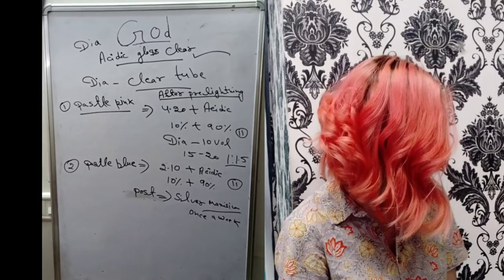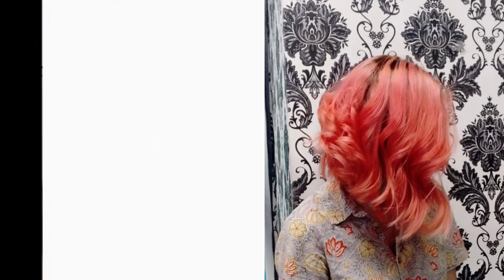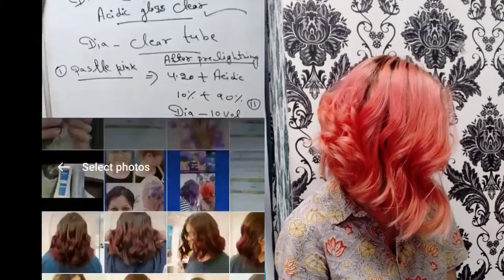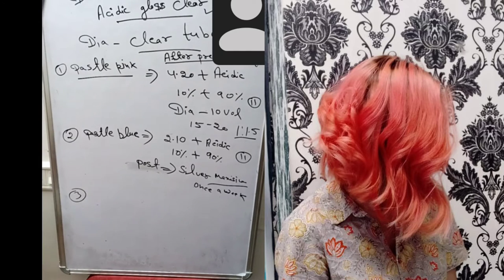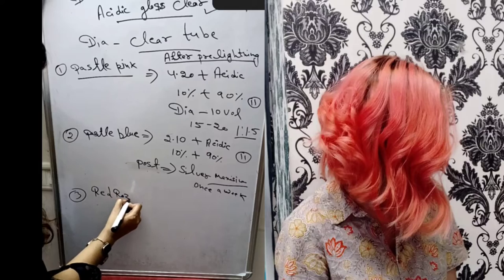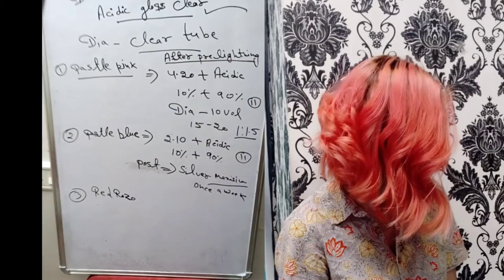Now let's talk about the third color — Pastel Orange. For the Pastel Orange formula, I want to show you more. You can go and watch the Pastel Orange tutorial on Shama's Makeover channel. I have made a video showing this formula step by step — go and check it out.